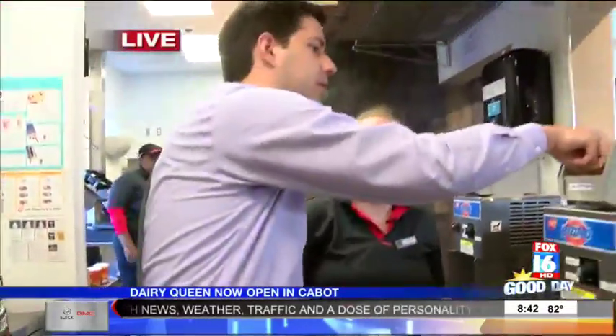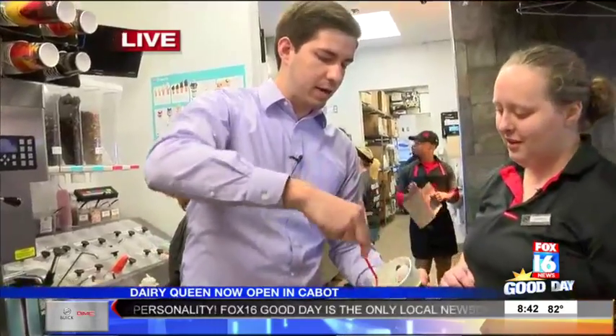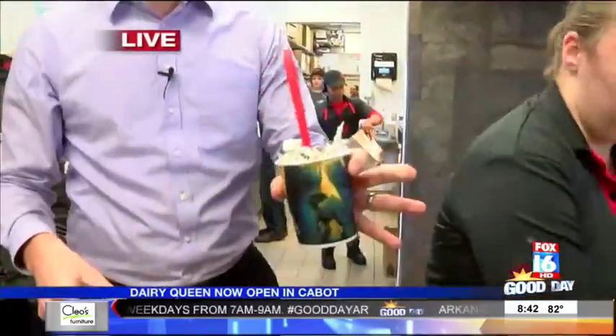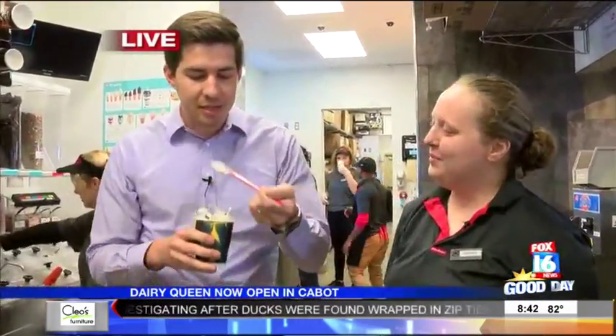I've got to put the spoon in, correct? Get your long spoon — I've got to take the top off. Scrape it down first. It wasn't my best job. I've got a little bit of debris on my hands, but you know what? I'm going to taste test this. It's good no matter what. Mmm.